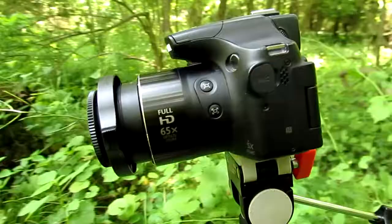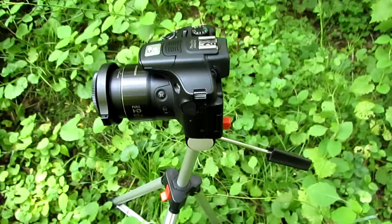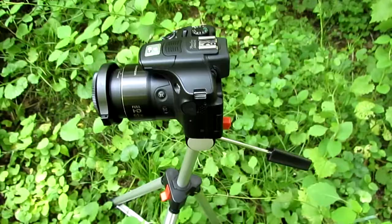This is a really cheap setup. This one costs a few hundred dollars, but you can get the Canon PowerShot SX40 HS — this is the newer model — and this lens will fit, giving you a 150 to 200 dollar macro setup along with a tripod. Have fun taking macro photos.